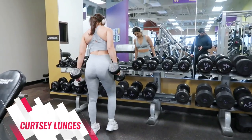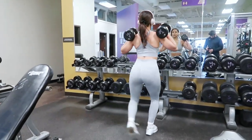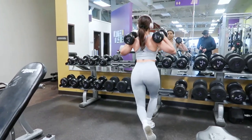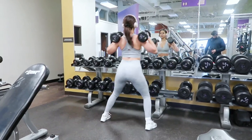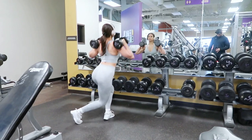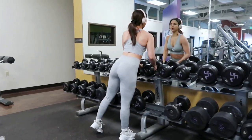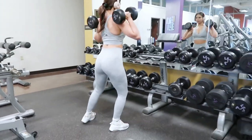Curtsy lunges are another really good one. This exercise is more direct in terms of targeted muscles — we're nailing the gluteus minimus, the side booty. Targeting muscles in the hip region is great for sculpting that curvature. If you're new to this, take it slow because it runs a high risk of injuring your lower back. Keep your core nice and stable — slow and steady wins the race. I promise you, if there is one exercise that will make your side booty sore the next day, it's curtsy lunges.